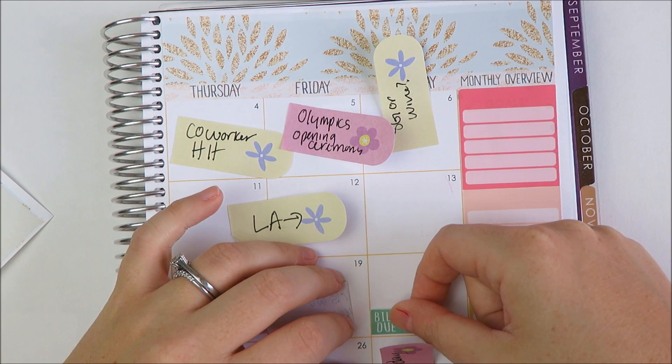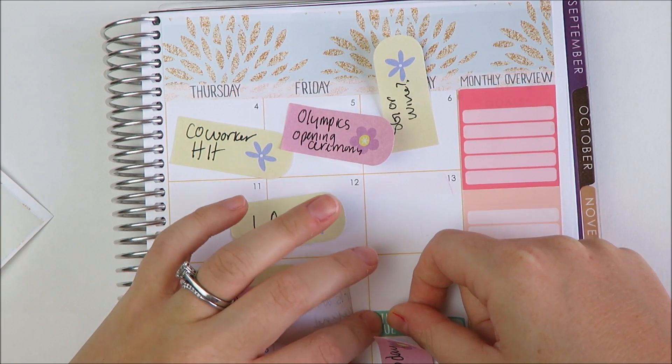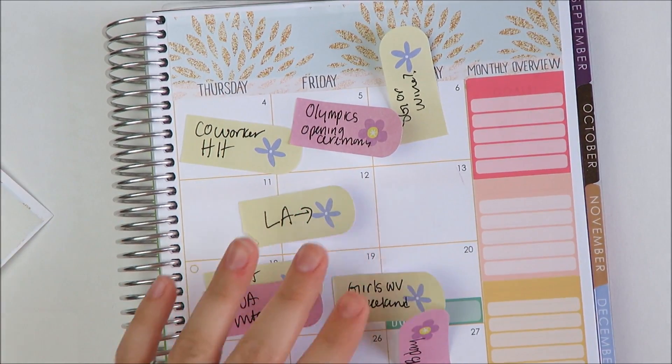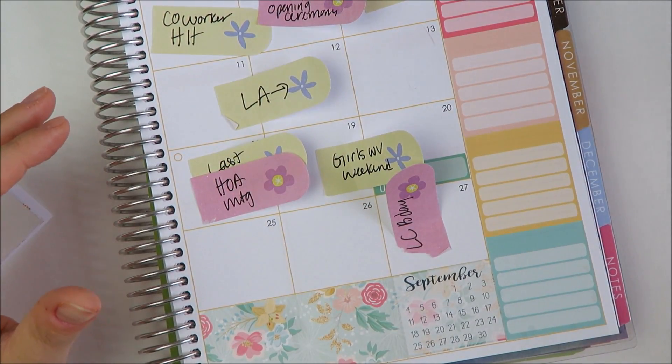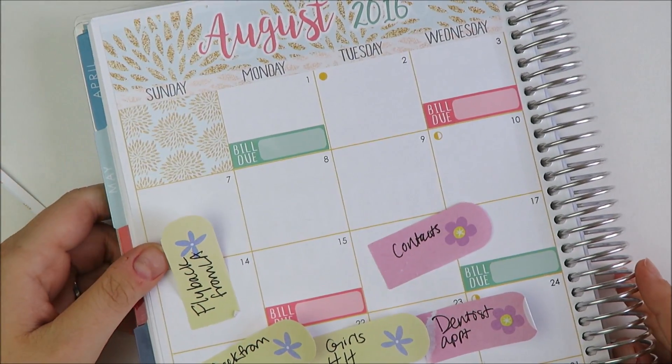I'm also going on two trips. One's a long weekend to California and the other one's a long weekend in West Virginia with my girlfriends. The California one's for a wedding. I think those are all the bills, so that's good.